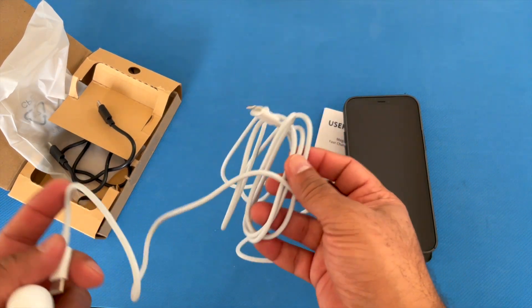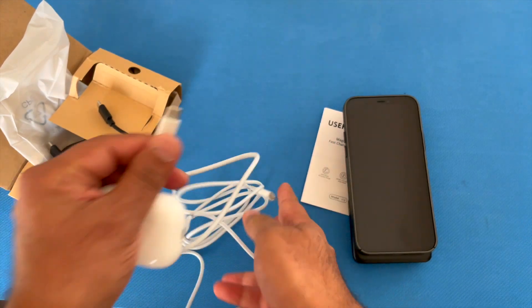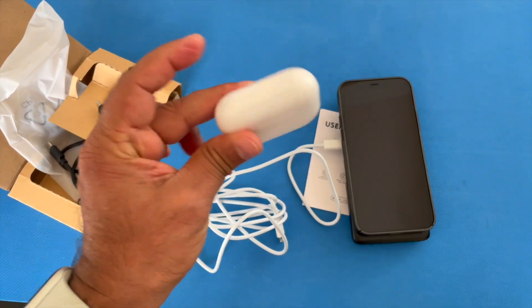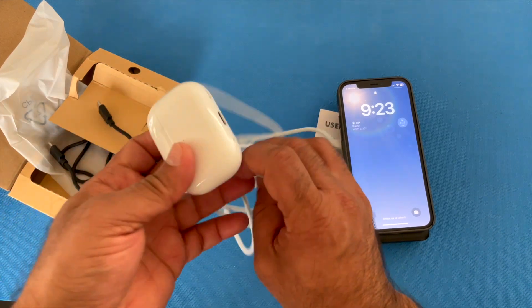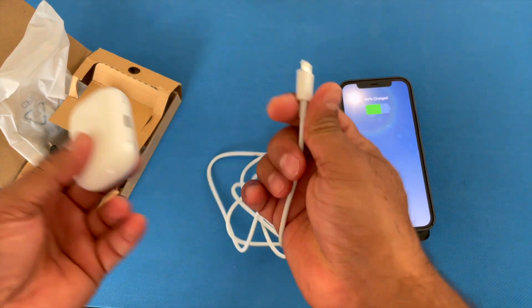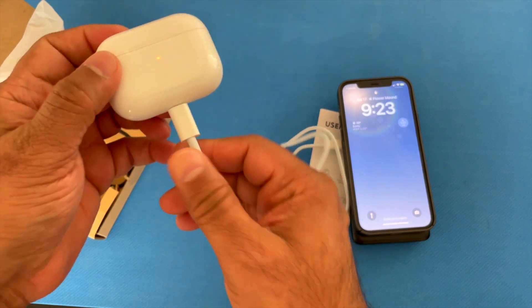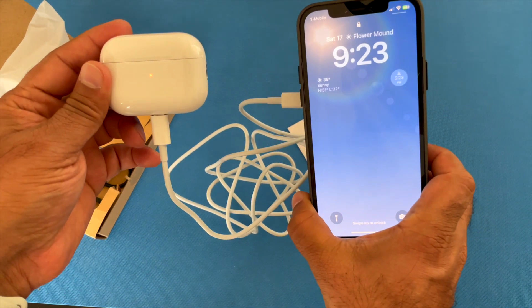I have here a USB-C to lightning port charging cable. I have an AirPods case — this is the AirPods Pro 2, the latest one, which has lightning port charging. I just plug it in and it's charging. So now we're charging both devices at the same time.